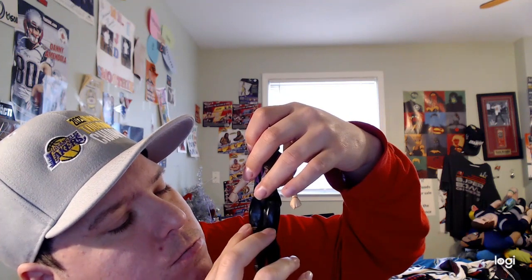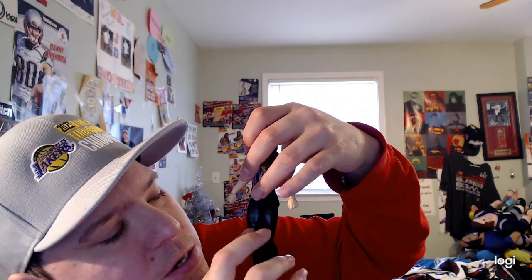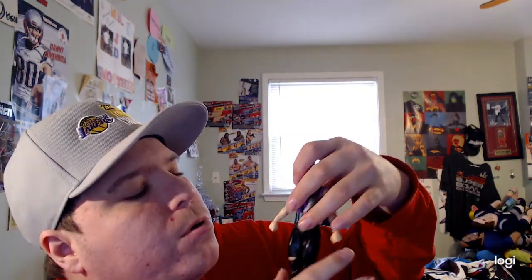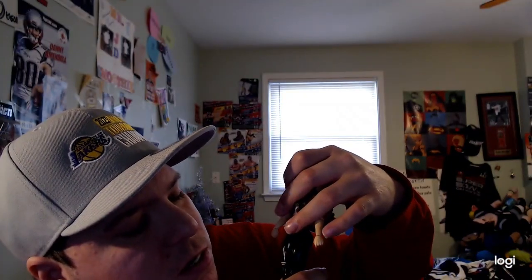Her pants are also black, pretty cool, and she also has black boots as well. Her pants are also ripped right here, as you can see — really like it a lot. So this is a pretty cool WWE Nikki Cross Basic Series 111.